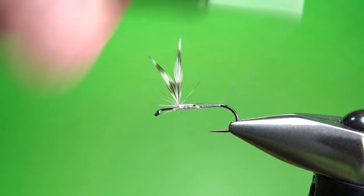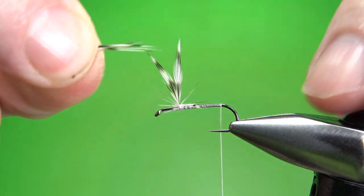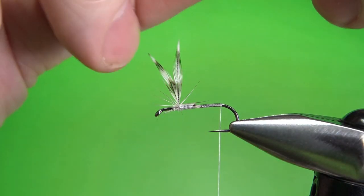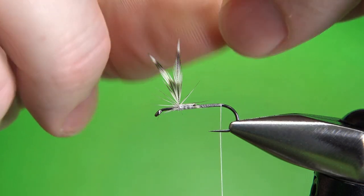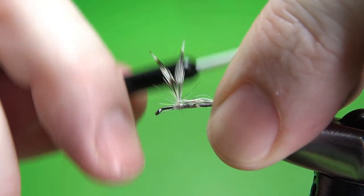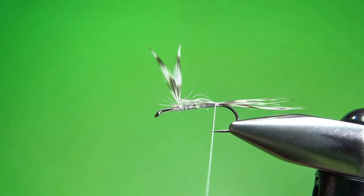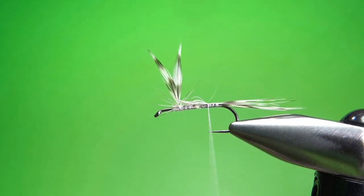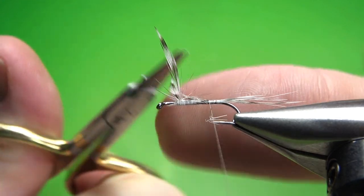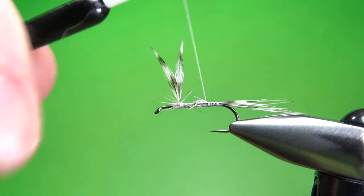We're going to tie in the tail. The tail on this is just one of the bigger feathers from this same cape. Klausmeier's book had a really long tail, but in Mike Valla's Tying the Founding Flies it was not as long — I'd say closer to a body length. That's what I'm going to tie it in at; I think it looks just a little better. Lots of Catskill flies have some pretty long tails, but what we have right there is plenty long enough. Let me clean this up — those stems are a little bit long — and trim it up before I dub the body.